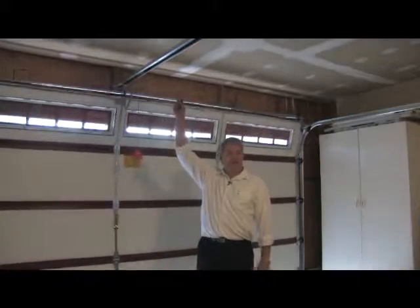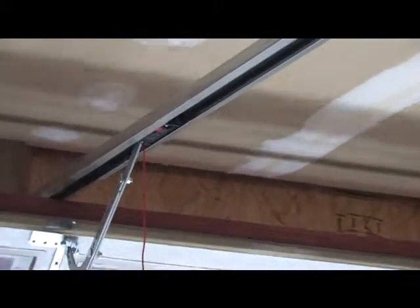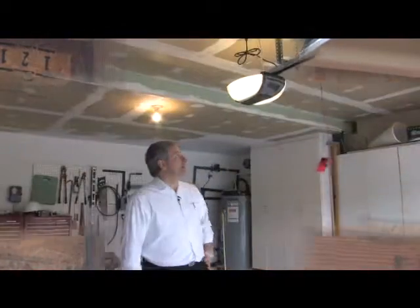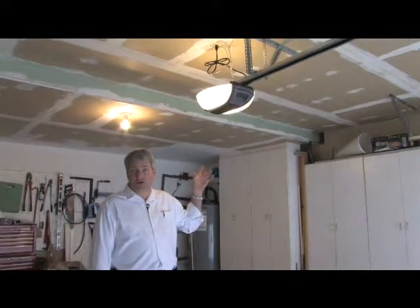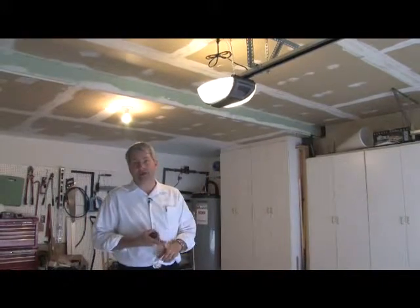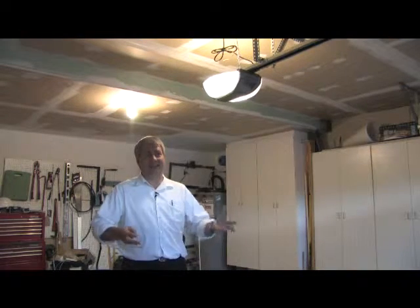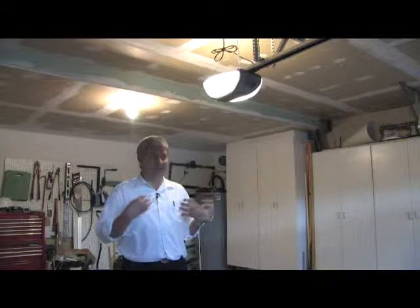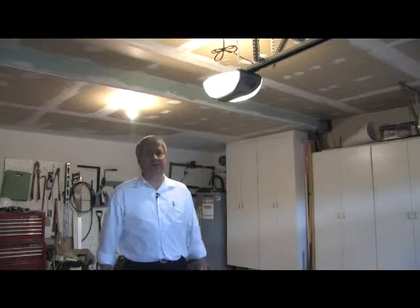We do have the ultra-quiet belt drive inside of this instead of the old noisy chain units. The old openers have chain and this one has the new ultra-quiet belt drive. This Martin garage door opener is the latest in technology — it uses the ultra-quiet DC motor, which means you're going to use a little bit less power. In this solar test home, energy efficiency is extremely important because they've been using this garage door up to 600 times per month, which turns into quite a large amount of energy being used.